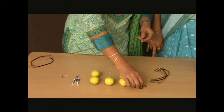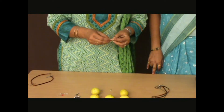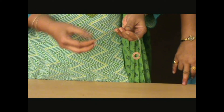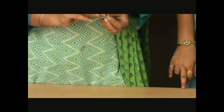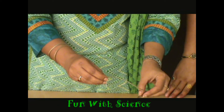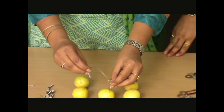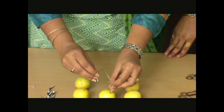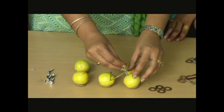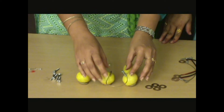I will take a connecting wire and attach one end of it to a copper coin and the other end to a galvanized screw, exactly like this. Now I insert one end.